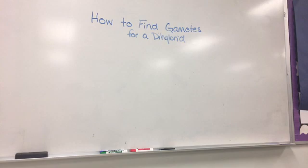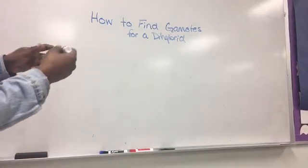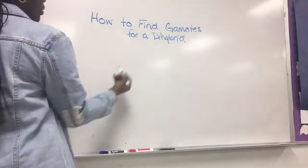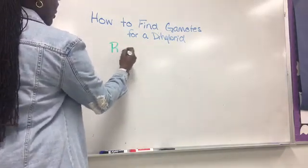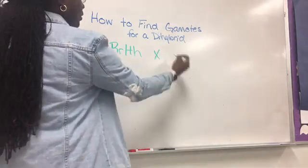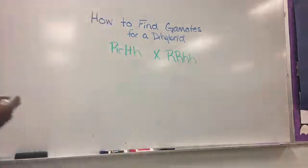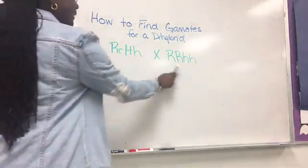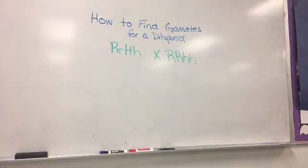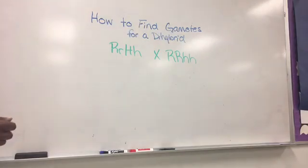I'm going to teach you how to find gametes for a dihybrid. After you read the word problem or once the genotypes are given for the mother and father, these are the steps you need to follow. We have the genotypes for the mother and father, but we cannot place these directly on the outside of the dihybrid Punnett square. There are steps to follow to figure out the gametes that go on the outside.